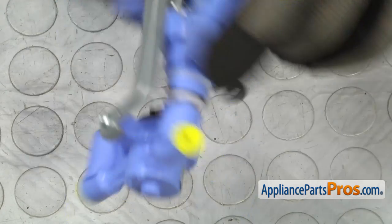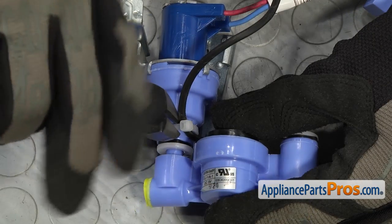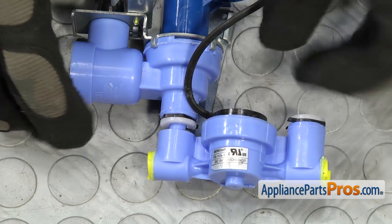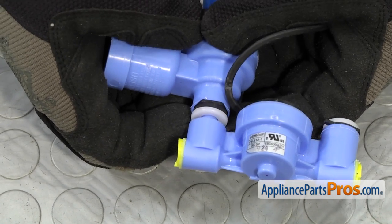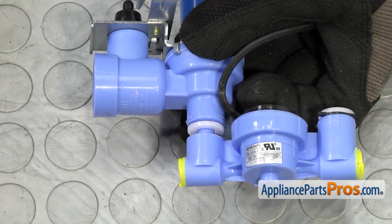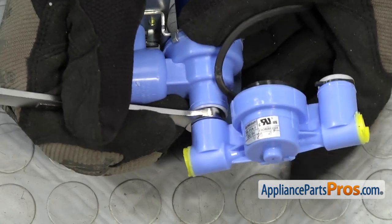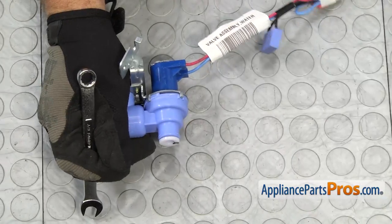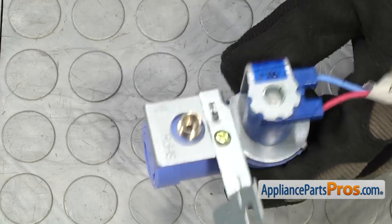Once you have the screw out, we can turn the water valve over and then we're going to use our wire cutters to cut the zip tie. Then we can take the locking tab off that locks the flow meter in. Same as when we took the one off earlier, you just want to get behind it and lift it out. Once you have it out, we can take the three-eighths inch wrench and get in between the locking collar and push it towards the water valve so we can pull the flow meter off. Once you have the flow meter off, we can set it aside. The last thing we have to take off is the little black protective cap that protects the water inlet line.